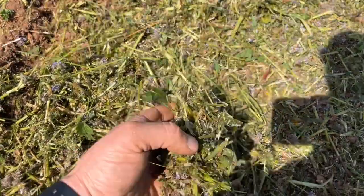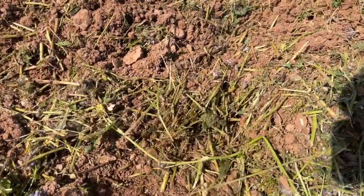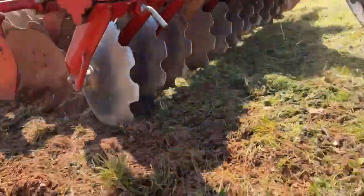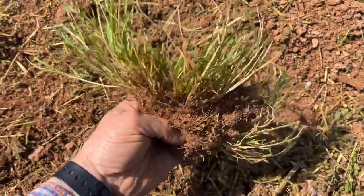This is the mulched or flailed Phacelia, and then we're taking that top couple of inches of soil away and really mixing it in. What we're really aiming to do is lift any of these little clumps of turf out and get rid of them.